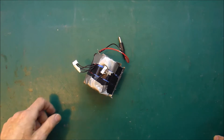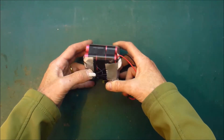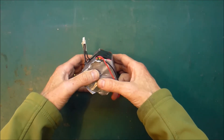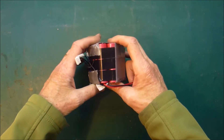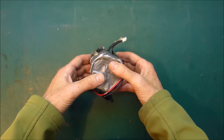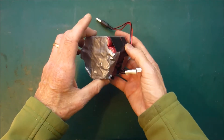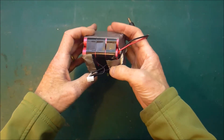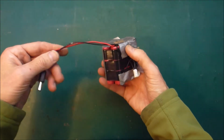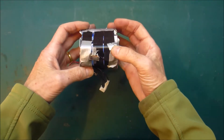Hi folks, Paul here. In the middle of last year I helped a bunch of arty, bicycle-y people put together some battery packs for some LED bicycle art project they were doing. I helped them with some, then they went away and made some on their own. Now I've reacquired their batteries and I'm going to have a look at what they did and see how I can make them safer.